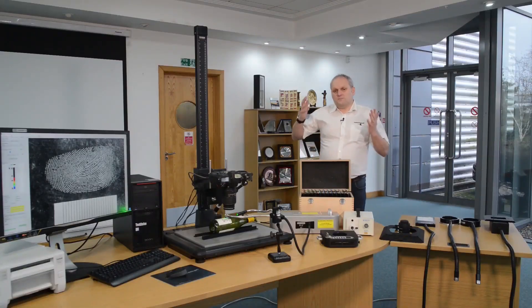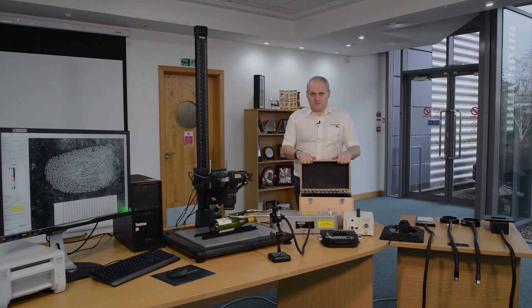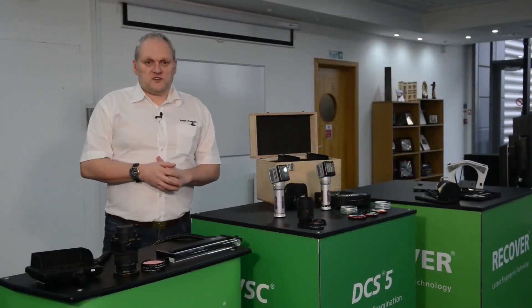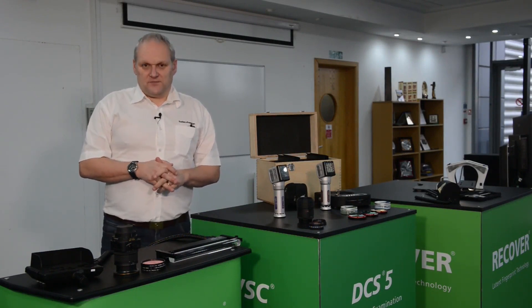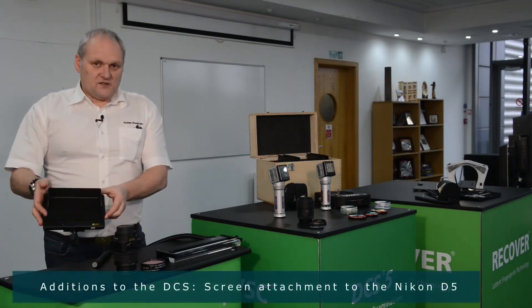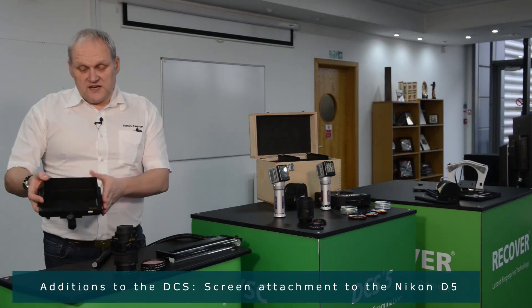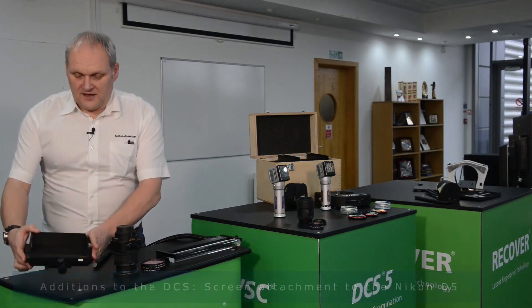But the DCS is modular in its construction, and the core system can be added to in order to enhance the user experience. So let's have a look at some of the other options that can be added to the core system to improve and enhance its capabilities. First of all, we have a screen that can be added to the Nikon D5, typically used at the crime scene so that you can see a larger version of the images compared to those on the back of the camera.